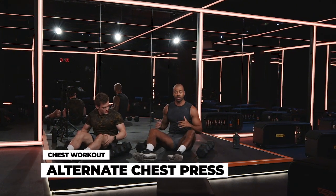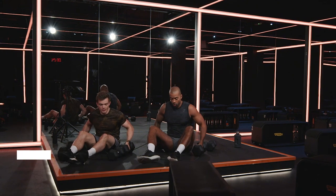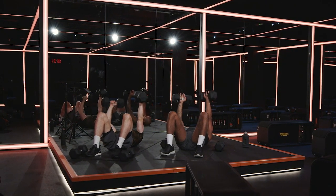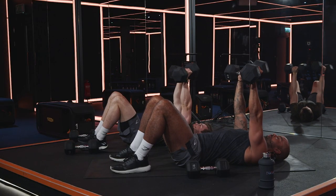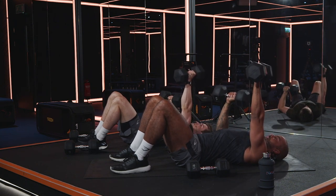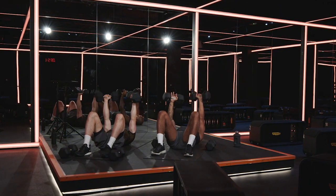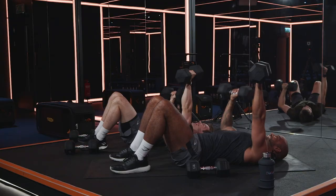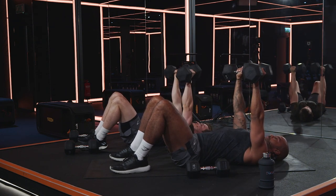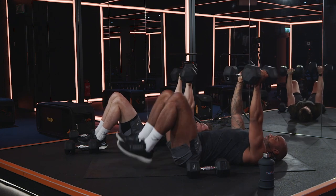15 seconds. Chest press again, but this time alternate — one at a time. Ready Stan? Three, two, one. Rock them up, hold them there. In three, two, one. Control. Drive up. As you take one arm down, keep the other arm at the top locked out, so there's not too much pressure on the muscles and you've got that joint locked out. Slight arch in your lower back, hips on the floor, upper back on the floor. Elbow down. Down and drive. 10 seconds. Squeeze. One more either side — even the work. Last one. Kick them up.